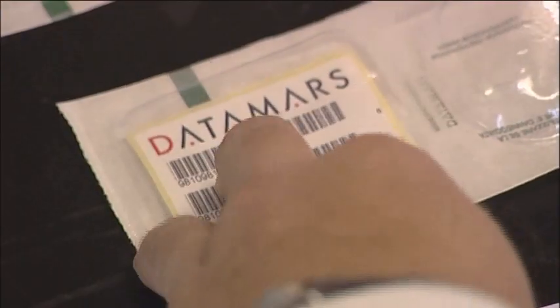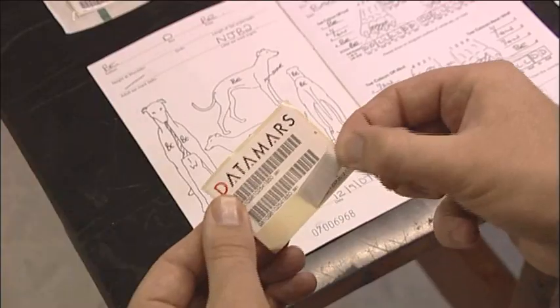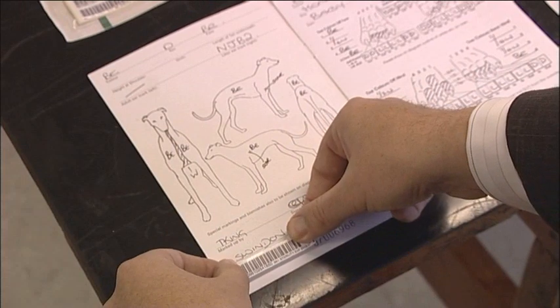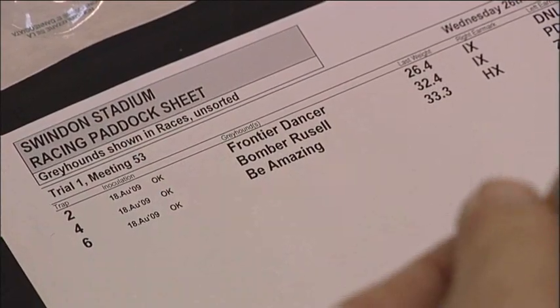Fix one barcode sticker into the inside cover of the identity book as a record of the chip number. The ideal location for this is the bottom left inside cover of the stud book. A second barcode is applied to the paddock sheet, which is retained as a record of the microchipping by the racing office.